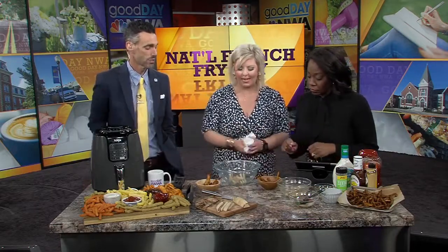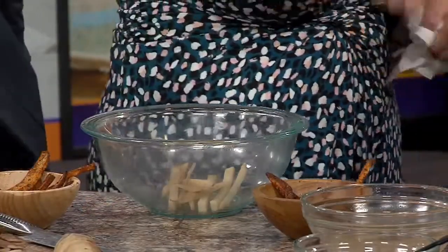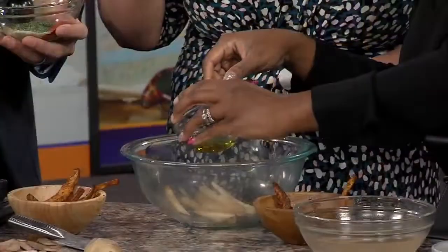That's a great step. After you soak them in water, you're going to want to pat them off. After you pat them off, you are going to pop them right back in — these have been pre-patted. Then you're going to take that olive oil and drizzle it right on top.